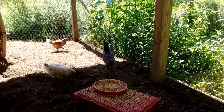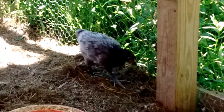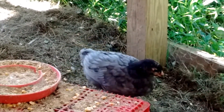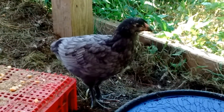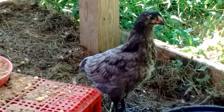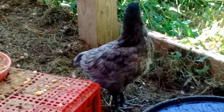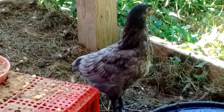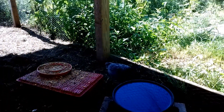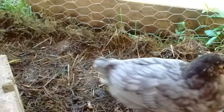That little black one there next to her has a black Australorp mama and Lancelot as a daddy again. So if it's a girl, she's going to be a blue egg layer — but I have a bad feeling it's a boy. That's okay, he'll be very pretty. He's not really black; he's more like a pewter color with a black tinge. The pattern goes around the edge of the feathers — it's like a lace. Very pretty.